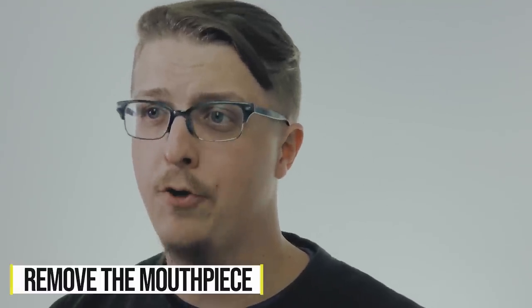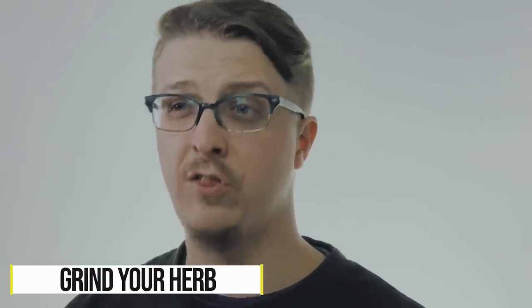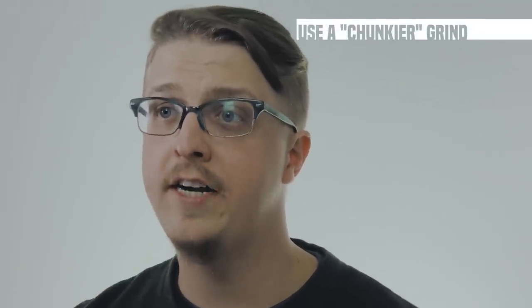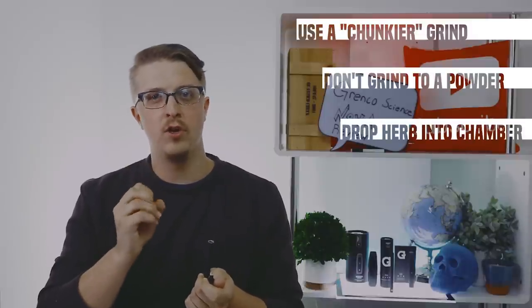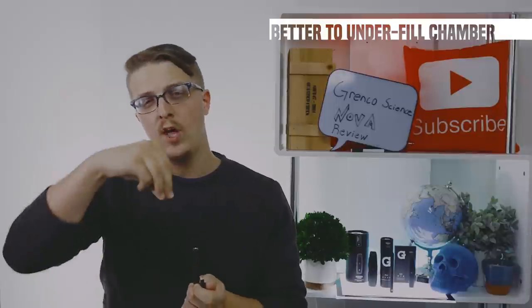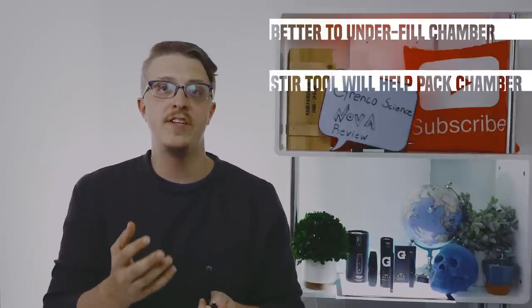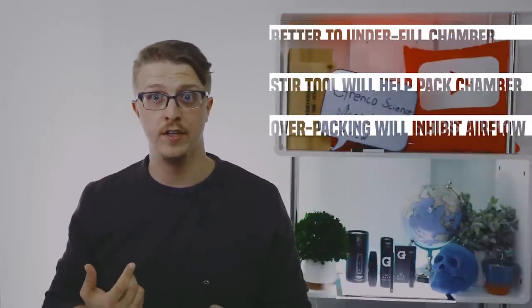To use the Nova with dry herb, simply remove the mouthpiece from the unit. You're going to want to take your herb that's been ground — I like to use it a little bit chunkier. Don't grind it to a powder necessarily; I like it to have a little more density to it. Drop it down into the chamber. It's better to underfill and not go too far on it. The stir tool will help push it down and give you the denseness you want without packing it to the point where you're not going to be able to draw through it.